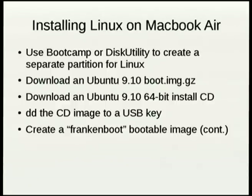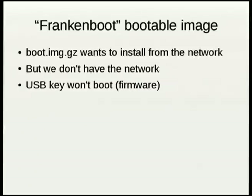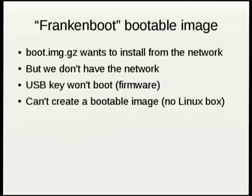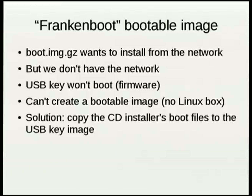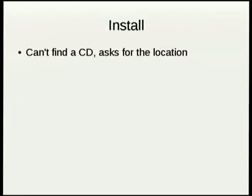I could boot by getting a boot image on a partition, but once it starts up it wants to finish the install through the network, which as I mentioned, we don't have. If I'd had a Linux machine, I could have created a bootable image out of the CD. I did not have a Linux machine. So what I did was put the syslinux configuration files, the initial RAM disk, and the kernel image onto the USB key image. Then I put it in the Linux partition and used rEFIt to boot it. Now I have an installer.